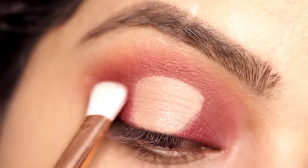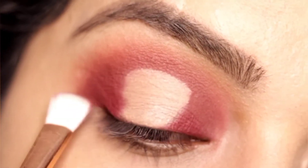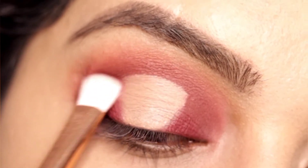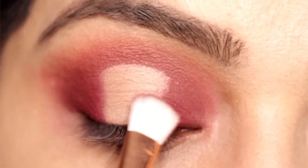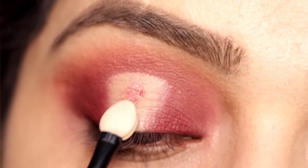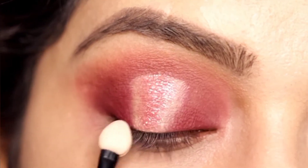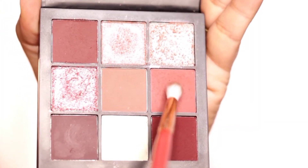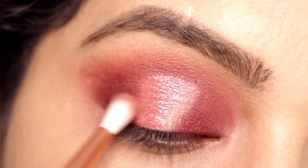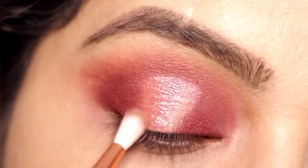Again I am taking the same color which we placed on the outer V and inner V, and we will put it back because it has faded. We will blend the shape we have created in the corners. Now with a sponge applicator we will apply a glittery shimmery color, and then with a small blending brush I will diffuse the edges and blend everything well.